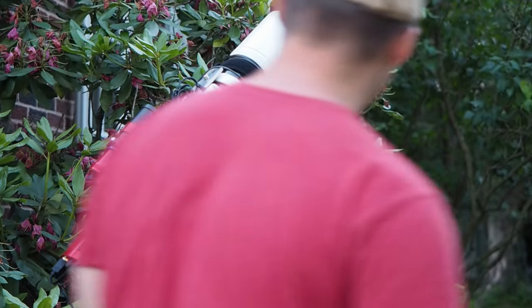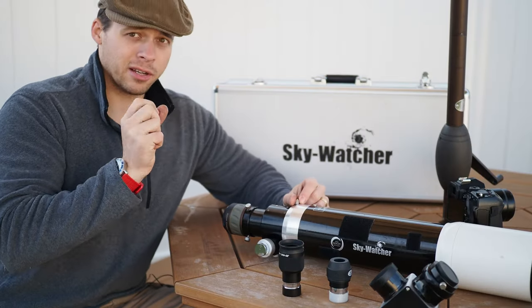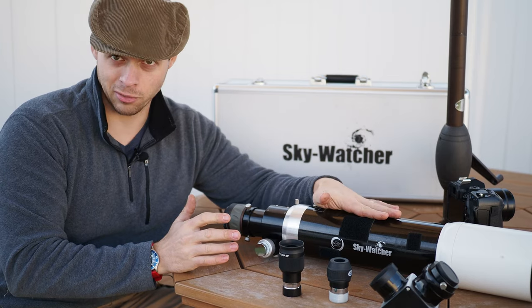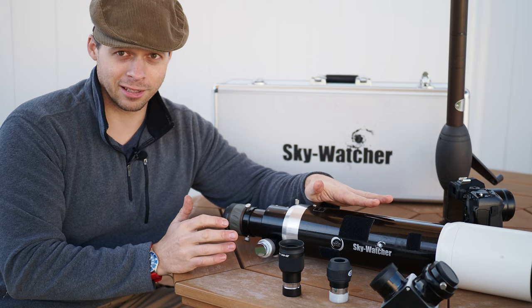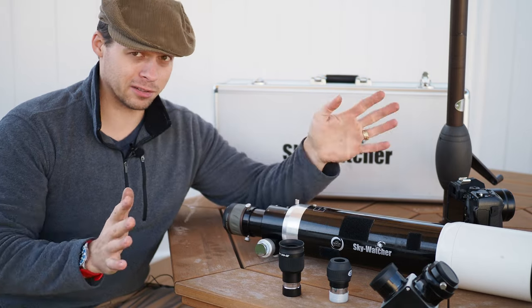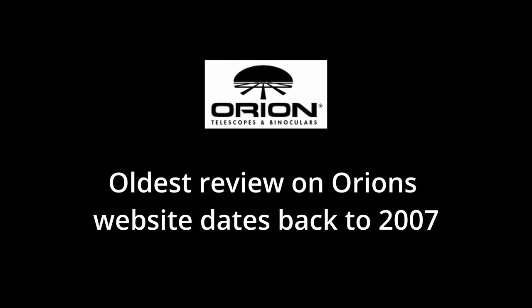I both recommend and don't recommend this scope. If you're getting into astrophotography, I really would not recommend it. I got this scope for an unbelievable deal — I only paid $200 for it — which will probably drop your jaw, because this thing holds its value very well. It's an old scope; it's been on the market for years and years.